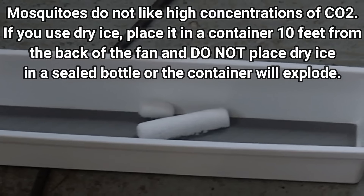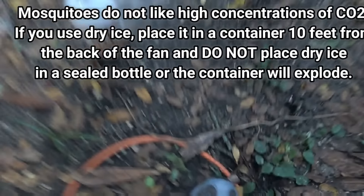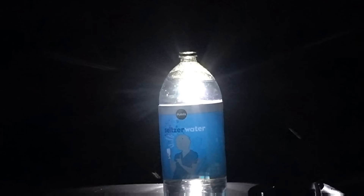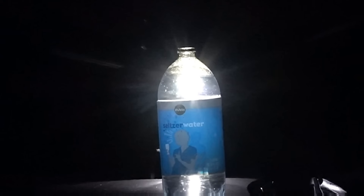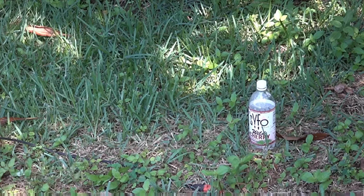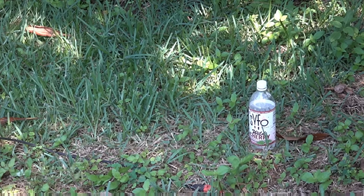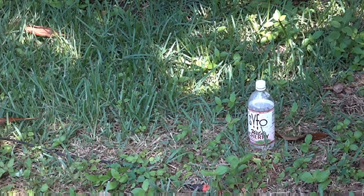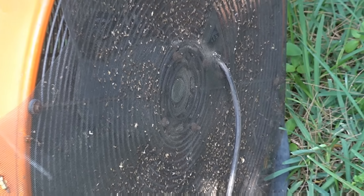There are two fans — one catching anything that comes in and the other is over there. This is kind of cheating in terms of capturing mosquitoes, but if you have pigeons, chickens, dogs, pigs, or whatever that hang outside, put a fan on one side with screens on the other and you will keep all of the mosquitoes off of them.